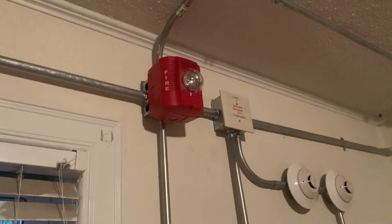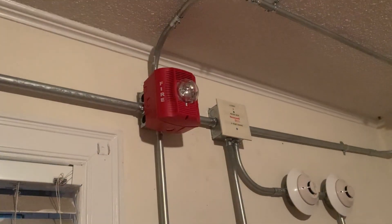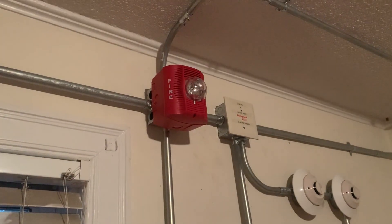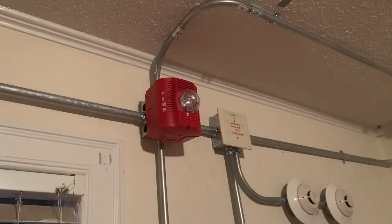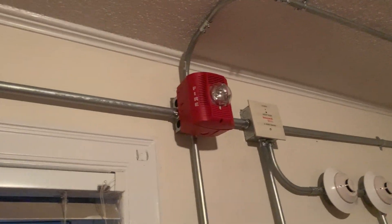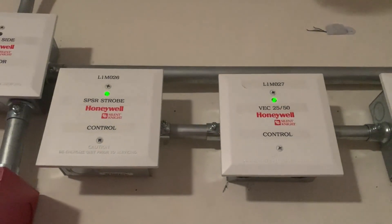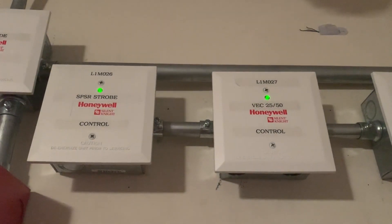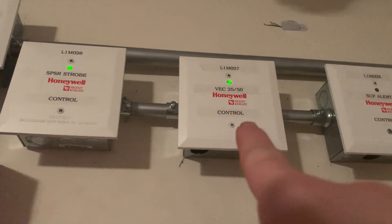The voice evacuation message plays: 'May I have your attention please. May I have your attention please. The signal you have just heard indicates a report of a fire in this building. Please proceed to the nearest exit and leave the building. Do not re-enter the building unless directed to do so by the proper authorities.' The strobe on that module is activated.